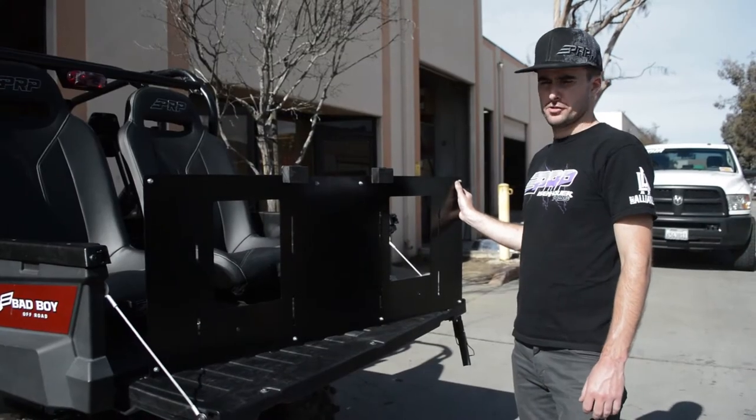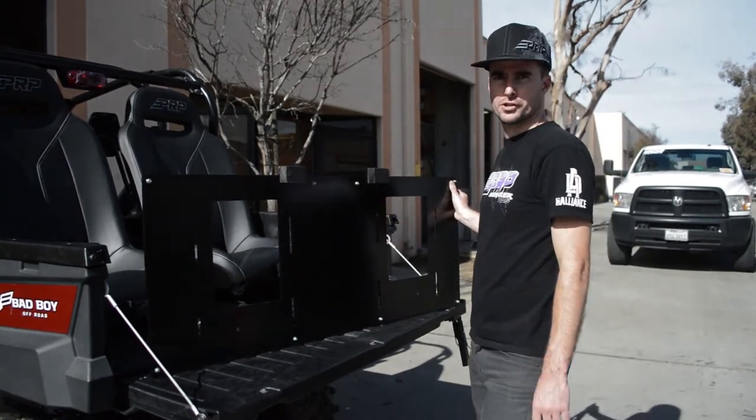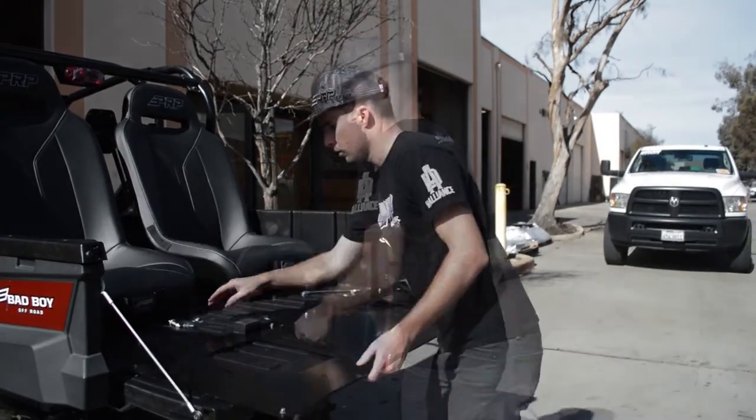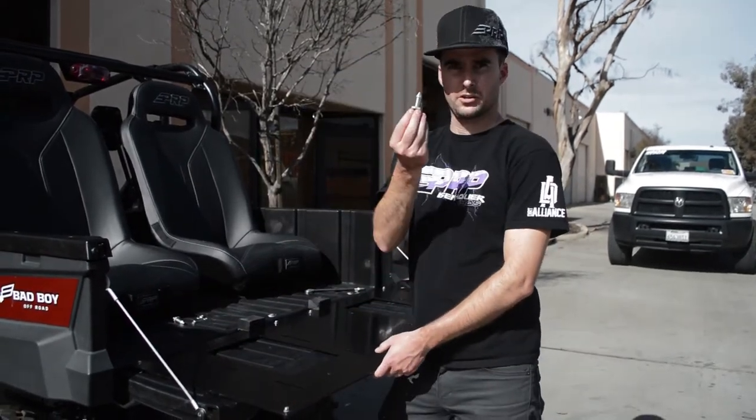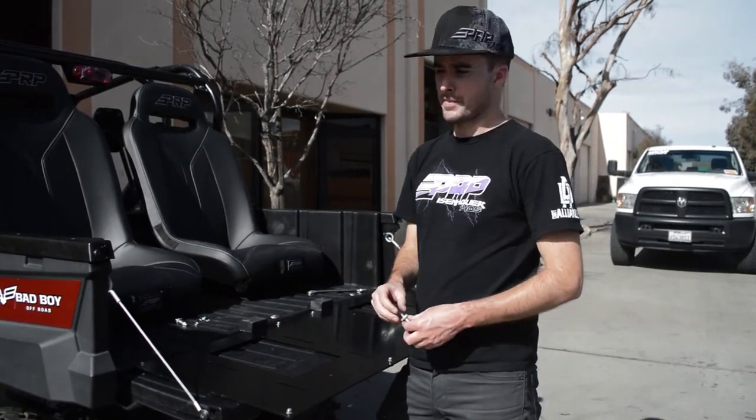Grab PRP's Stampede 4x4 mount. The two squares are on the same side where you're going to mount your seats — always have these on top. What we're going to do next is take these bolts we took off the bottom of the stock seat and mount them on the bottom of this mount.